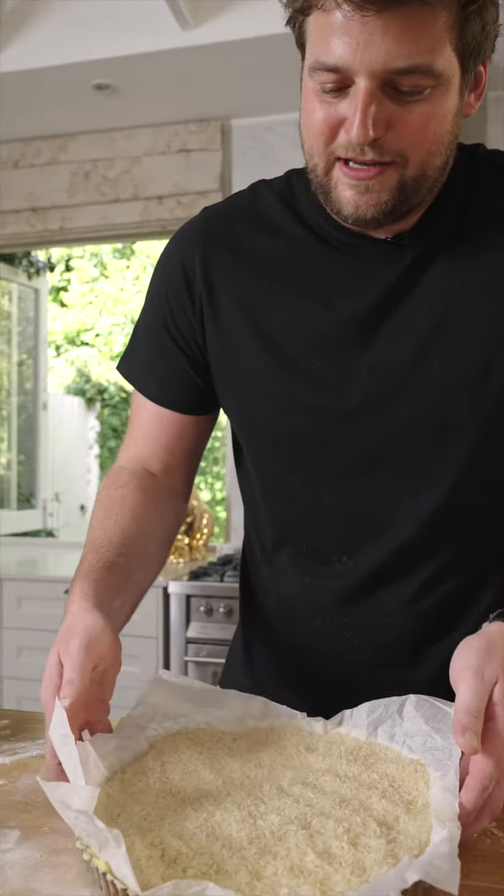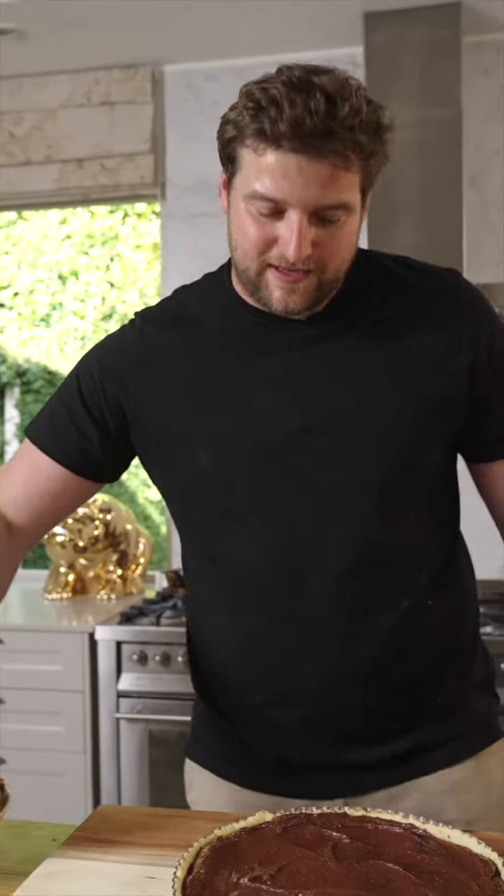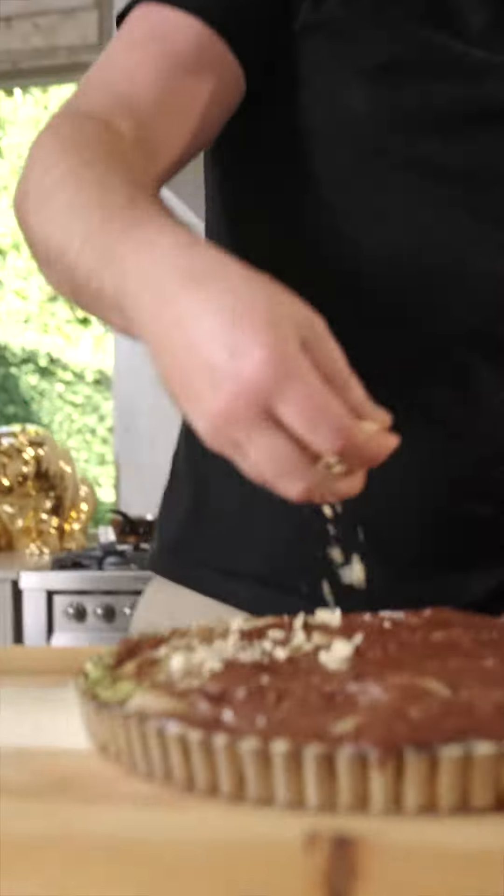We're going to blind bake our pastry in the oven. Now we're going to put the pears in. Flaked almonds on top. Now it goes in the oven.